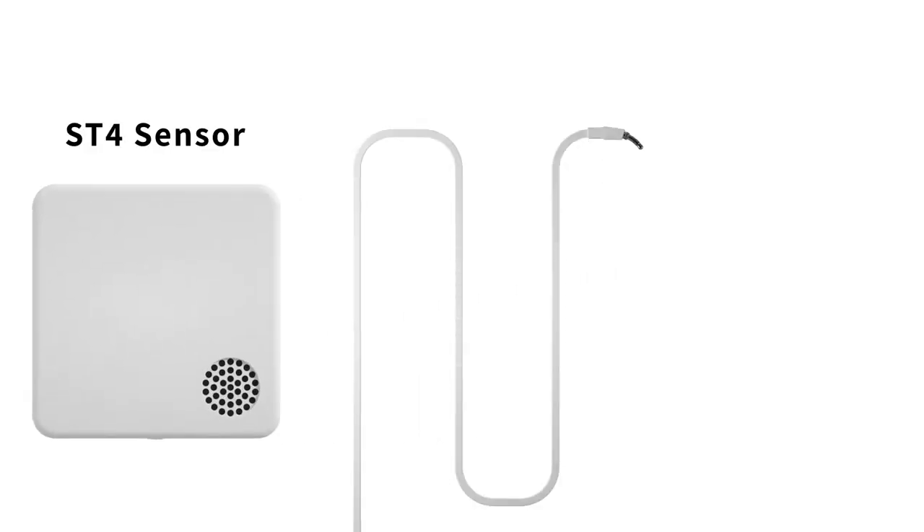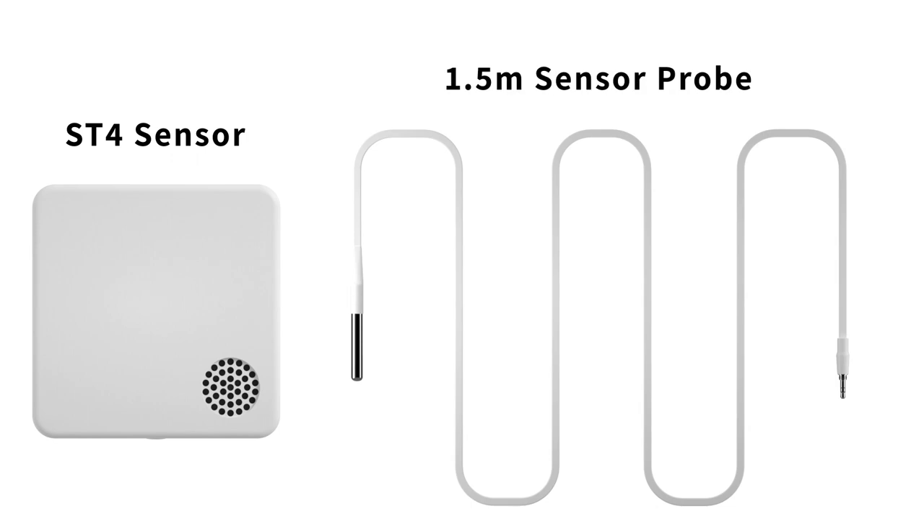The ST4 sensor comes with a 1.5 meter flat cable, and it is flexible enough to easily access your freezer and reduce the concern that your freezer door seal may be reshaped or damaged.